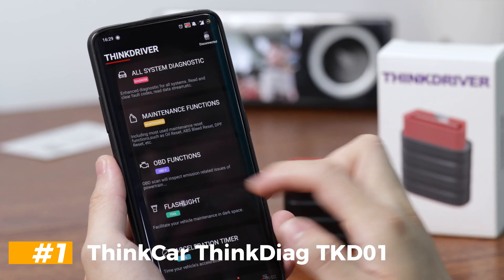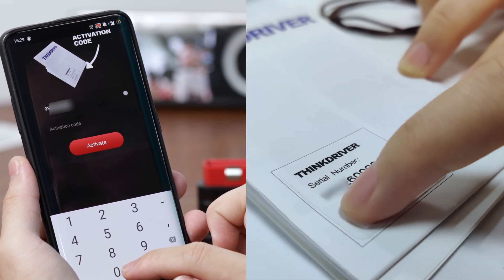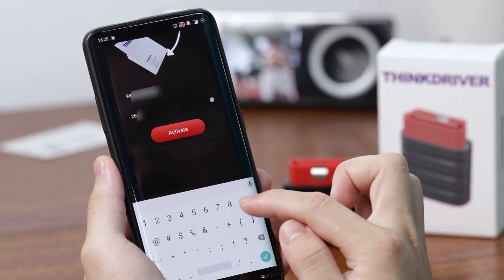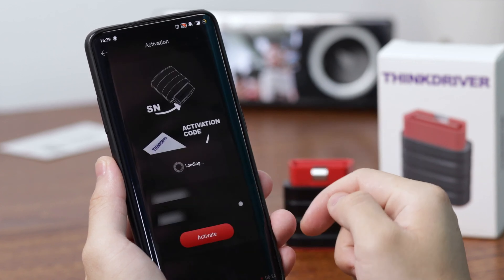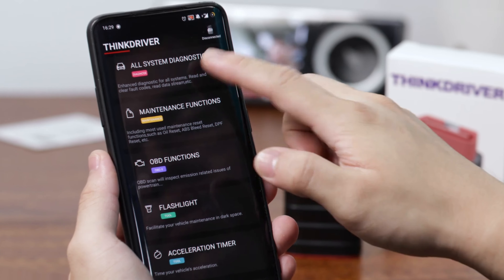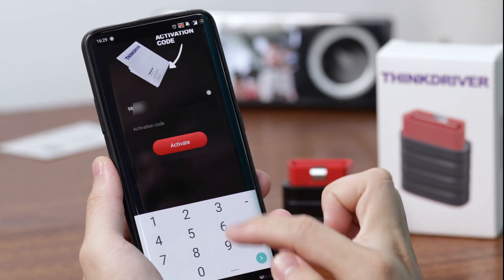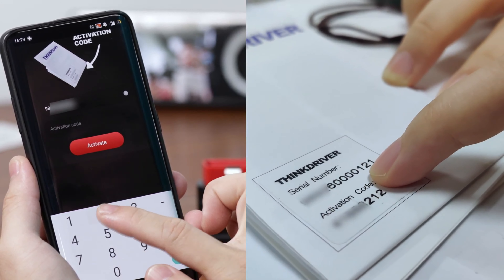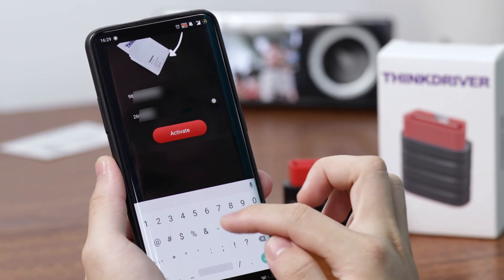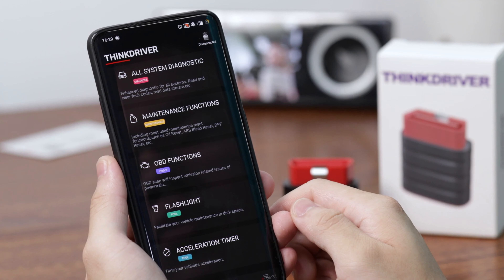Number 1: ThinkCar ThinkDiag TKD01. The ThinkCar ThinkDiag TKD01 is one of the largest Bluetooth-based OBD2 scanners around, which can make it difficult to install. In fact, the 3-plus-inch size means some cars may need to rely on an extension cable to plug this scanner in, but the upside is that the bulk makes the oval-shaped module more or less indestructible. ThinkDiag's app offers profiles for more than 100 automakers, which makes it ideal for locating manufacturer-specific error codes. This scanner is also able to show extended fault codes and can deal with errors like the oil change light and monitor key car systems with minimal fuss. Like Innova, the scanner is also able to predict when future problems may arise, but sadly doesn't offer any advice on how to deal with the issue.